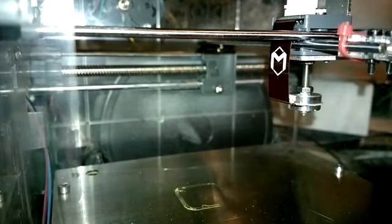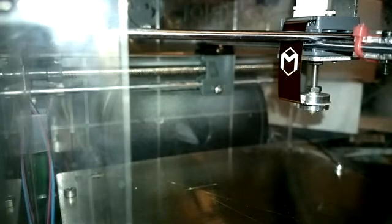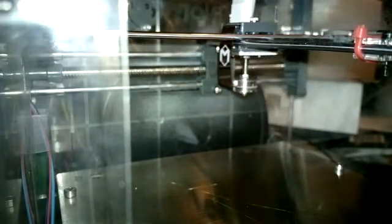Today's object is just a cube — nothing fancy, just a 10 millimeter cube. And we'll see — a bit of the edge there, looks like that's all that happens.